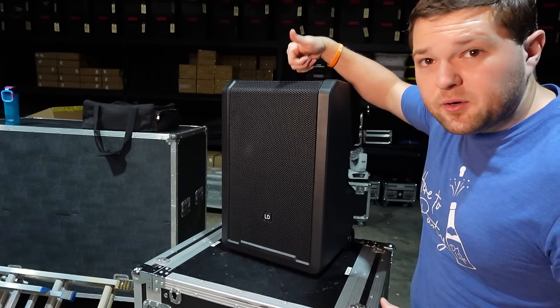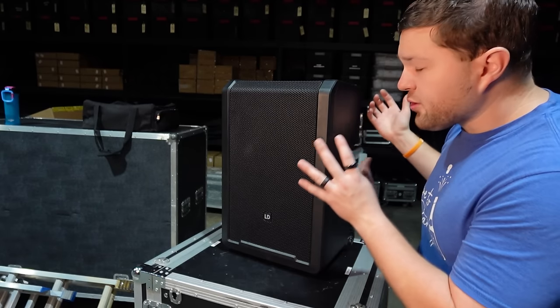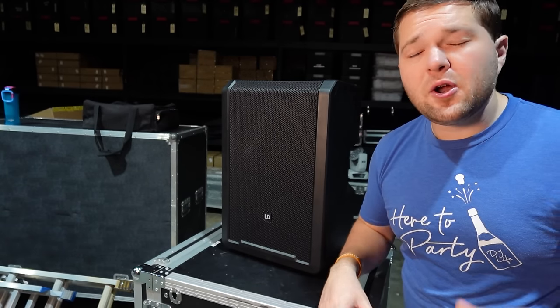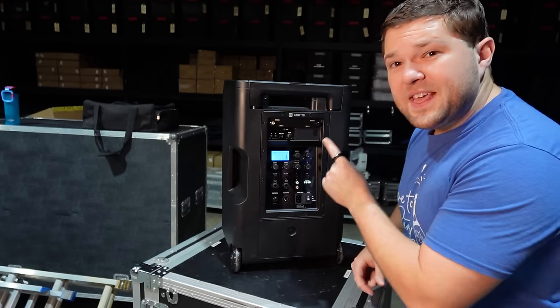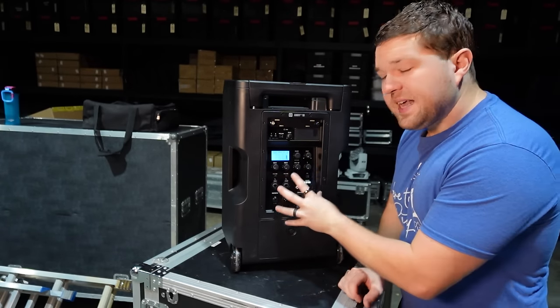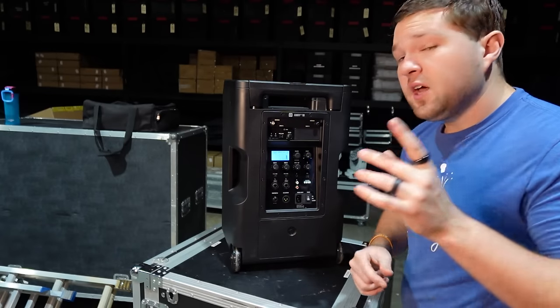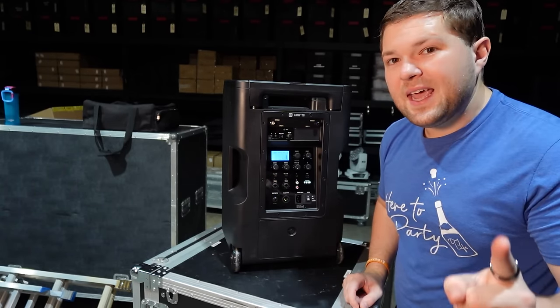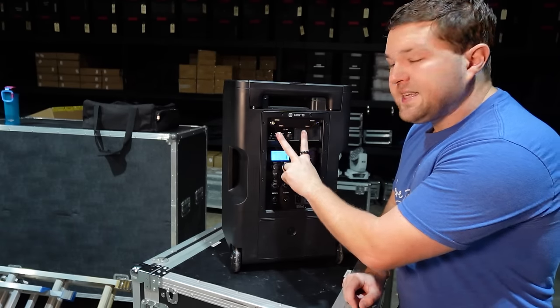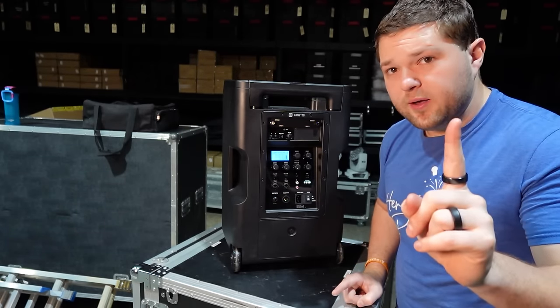The NE8 will have just one single handle on top to move it around. It will be smaller and lighter, though I don't have the exact specs. On the back, the NE8 has the exact same mixer console as the NE10. The only difference is you'll have only one wireless microphone slot on the NE8 versus two on the NE10.